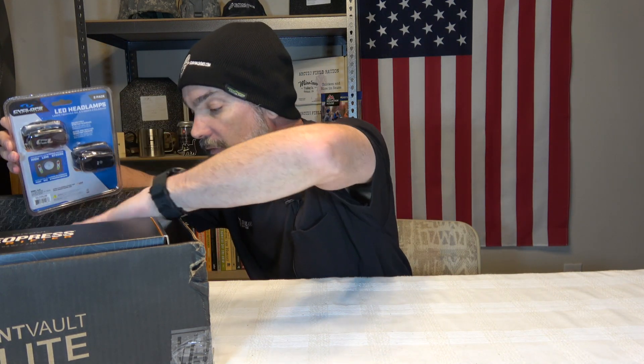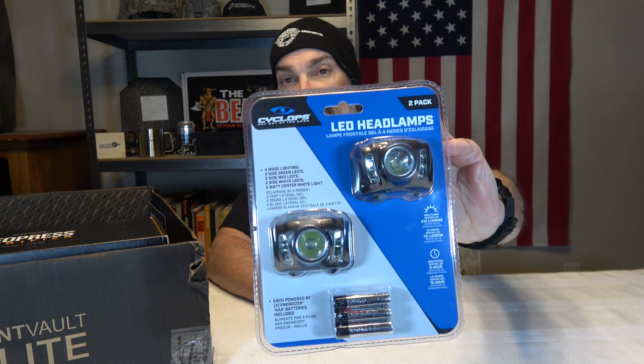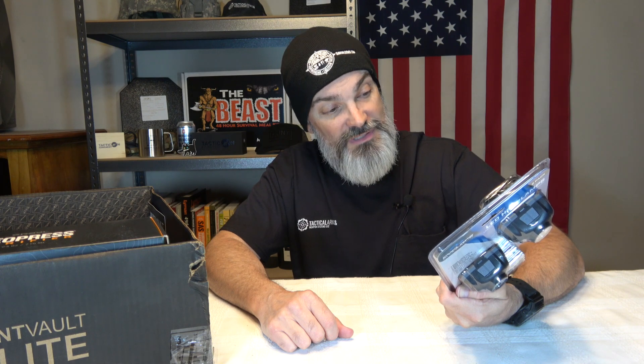We have a Cyclops headlamp and there's a two-pack. These run on AAA batteries, which they do give you. We got two headlamps, which are awesome — out of every type of flashlight, headlamps are probably the ones I like the most because you don't have to hold anything. These have four modes, two side green LEDs, two reds, two whites. The output is 210 lumens on high and 72 lumens on low. They give you six hours of life on high and 16 hours on low. These are kind of your more generic headlamps — I don't have any experience with Cyclops.